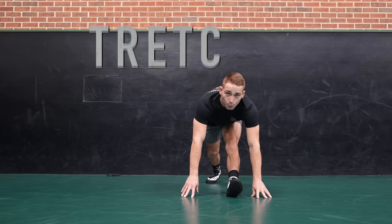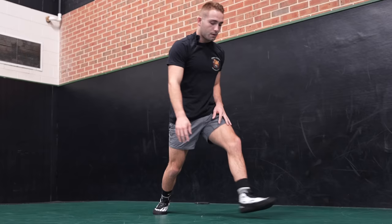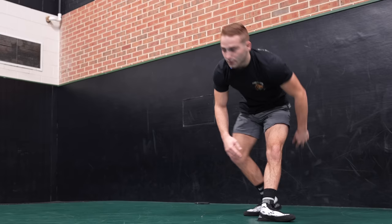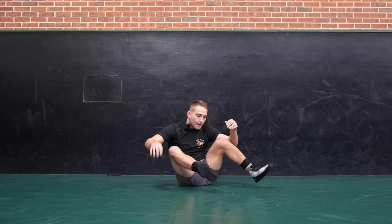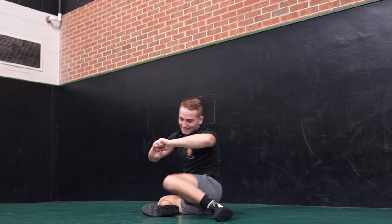First, we're gonna be starting off just with stretching. I like to stretch out my hips, lunging over, reaching up to the sky. This is called the world's greatest stretch. Personally, I love this one — do it before every single wrestling practice. Perfect to open up the hips, open up the spine, and just get moving. Depending on what stretch you like, you can do whatever's best for you. Another one is sitting on your butt — this is called the 90-90 with your hips. Great to open up your hips and stay loose.